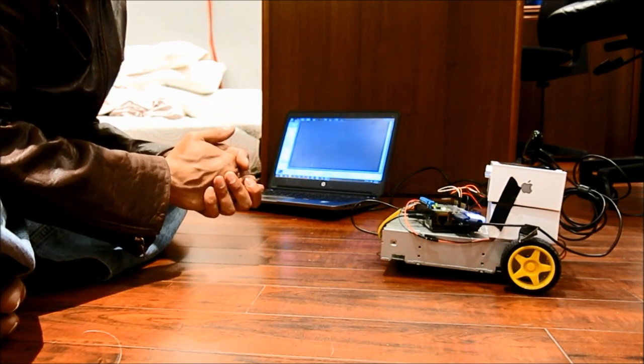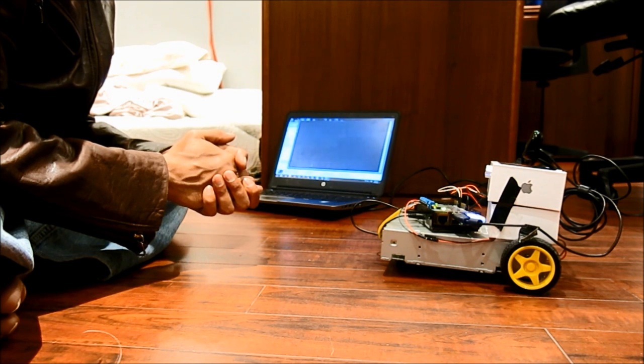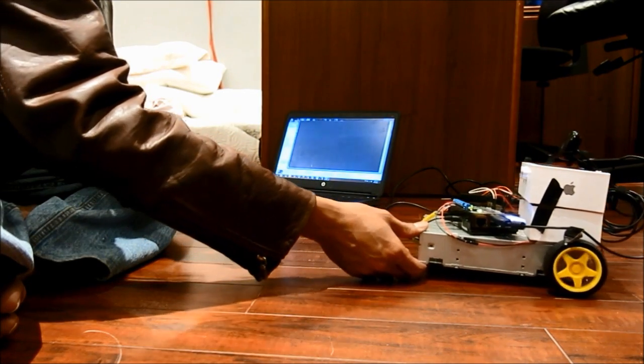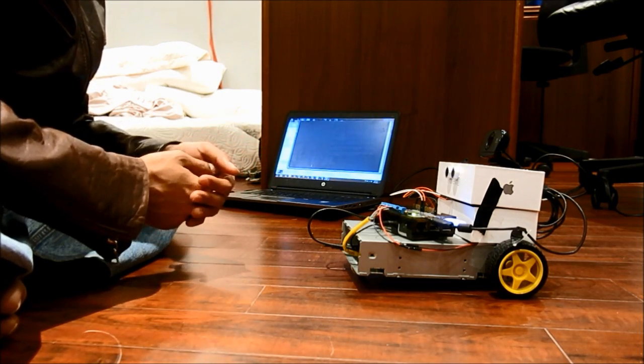Robot, can you turn right? [Robot responds: "Turning right."]